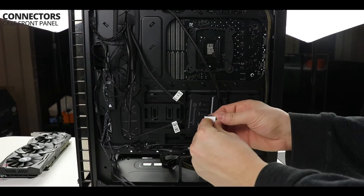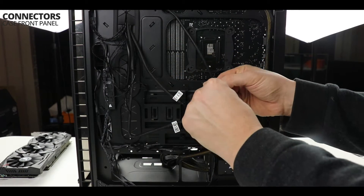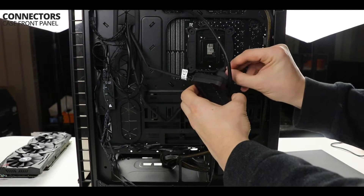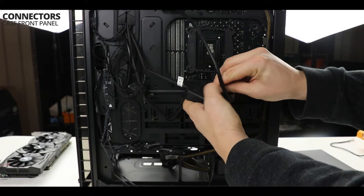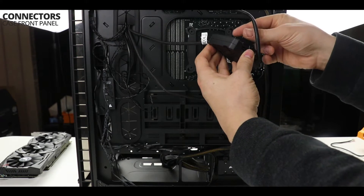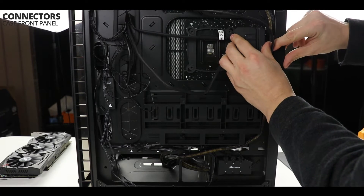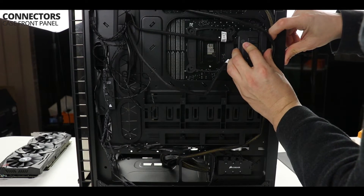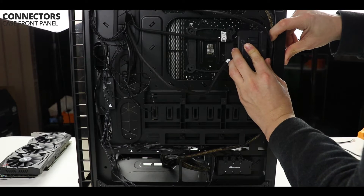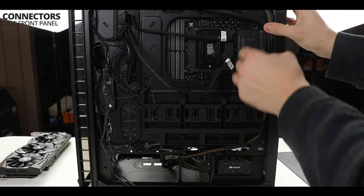Alright, almost there. Now we are simply going to secure in place our water cooling controller hub onto our motherboard. As you can see, I am using the velcro patches which were supplied with the water cooling system. Preferably we would have the hub sitting outside of the case, but because we have such a small build I will enclose it within the back panel. Every build is different, so just do whatever works best for you.